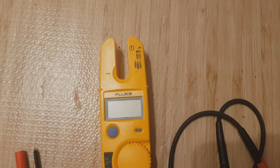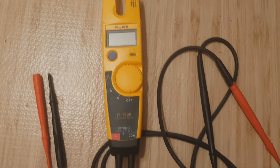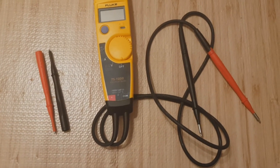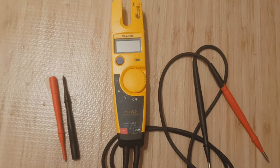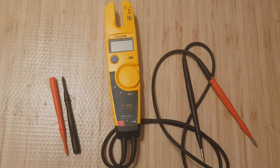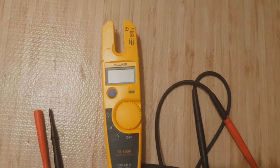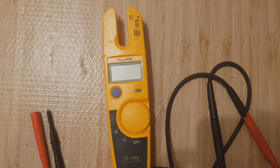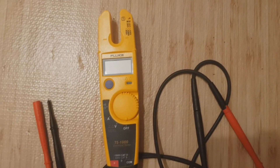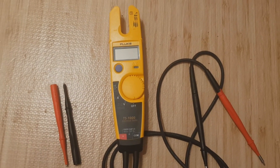If you're interested in buying a Fluke T5-1000, please check the links in the description below. I've put some links from Amazon where there are great deals on the testers, and you can also buy accessories like a case, which I recommend if you're carrying it in a toolbox. As ever, thank you very much for watching. Please like the video, subscribe to my channel for more videos, and drop any comments below and I'll try to get back to you as soon as I can.